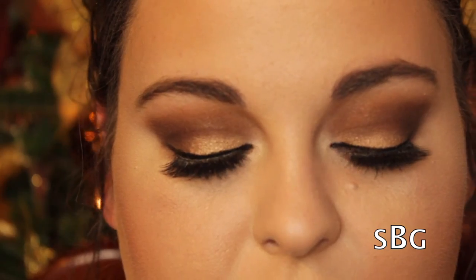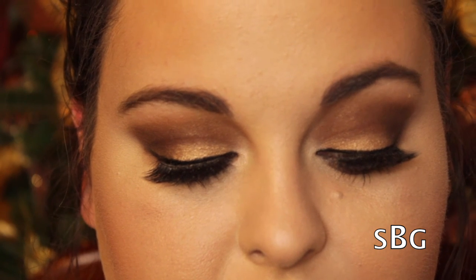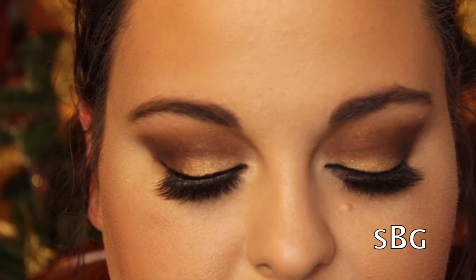I am just high-maintenance and like using multiple products! I'm going to take a little bit of the Hourglass Ambient Lighting Powder in Diffused Light with my Wayne Goss brush from the holiday collection, and then follow up with some setting spray. That's going to finish up today's look — I really hope that you enjoyed this. Thanks so much for watching, and happy holidays!